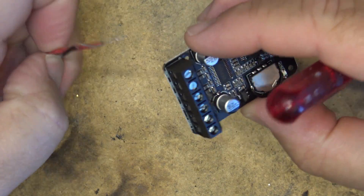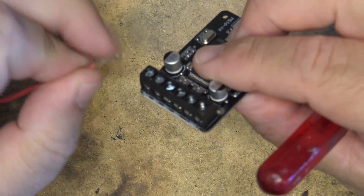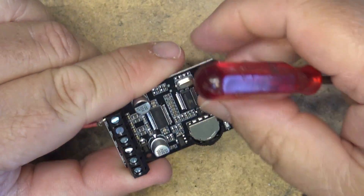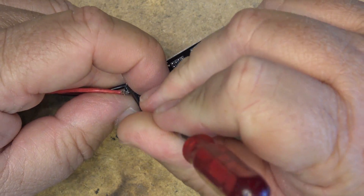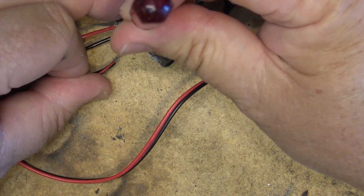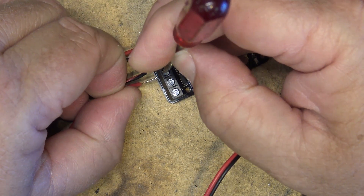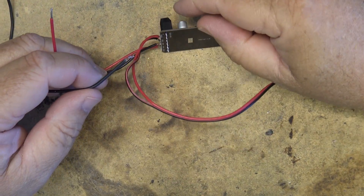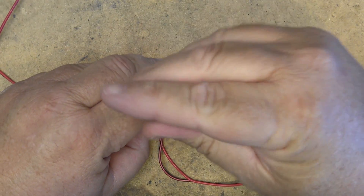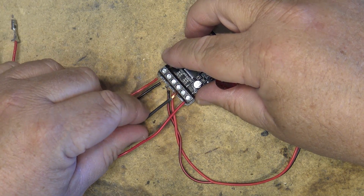It's a BTL or bridged tied load output, so it needs two wires per speaker. Looking at the polarity — positive and negative — the other speaker's connections are actually reversed, so be sure you check that. Otherwise you'll end up with a speaker that is out of phase, which won't help your bass response. Positive is on the outside and negative is on the inside of the two terminals, marked for power.